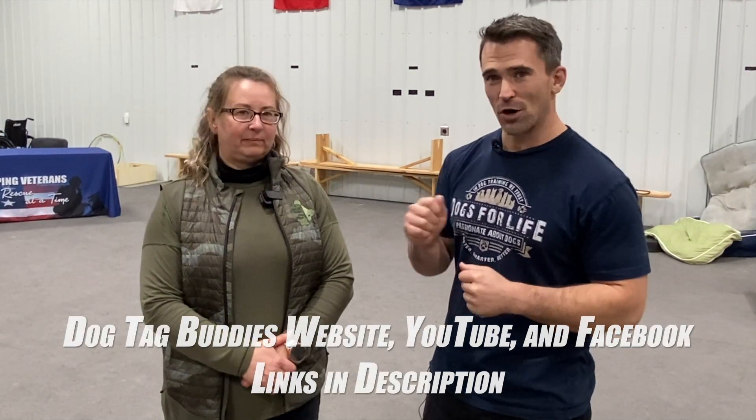Thanks everybody for watching today, and thank you Dee Dee for giving me the opportunity to come down and work with you. Make sure you check them out — their website is dogtagbuddies.org and they're on Facebook as well. They're doing a lot of great things, really helping our veterans who have done so much for us. Please like, subscribe, hit that notification bell, and as always, I'll see you in the next one.